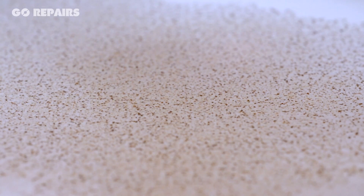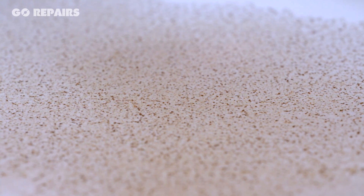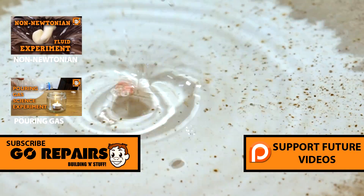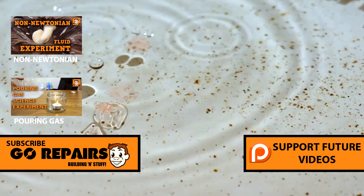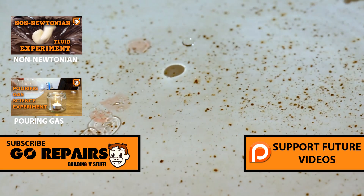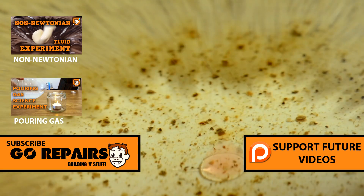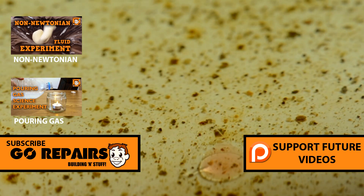If you like our videos then there are lots of ways to support them, but the best way is to become a patron. A link to our Patreon page can be found both on this video and in the video description. I'll see you soon. Thank you.